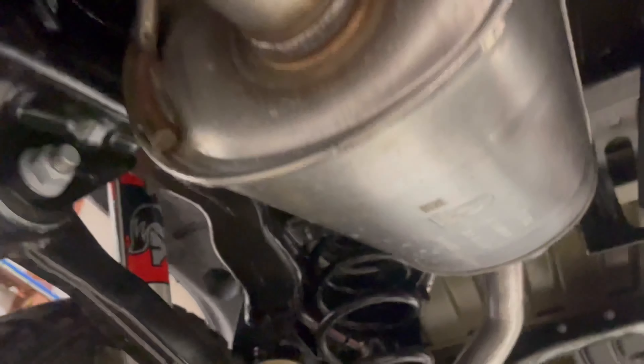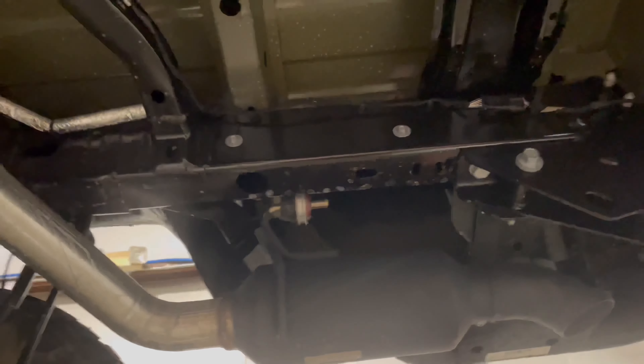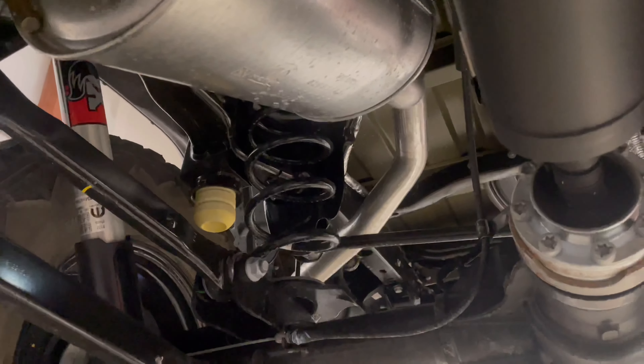And then here we have what I believe is the catalytic converter and then the DPF stuff. And then we have the muffler and then more pipe and then another muffler. So today what we're going to do is remove this back section of the exhaust — basically a DPF back system. We're going to disconnect it at this joint and get rid of that whole area back there.